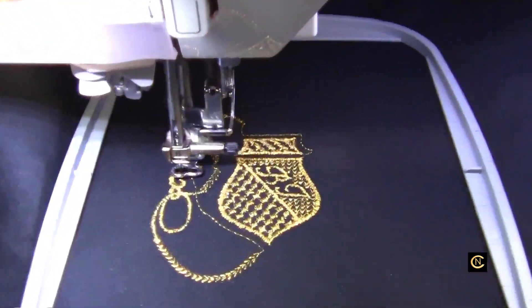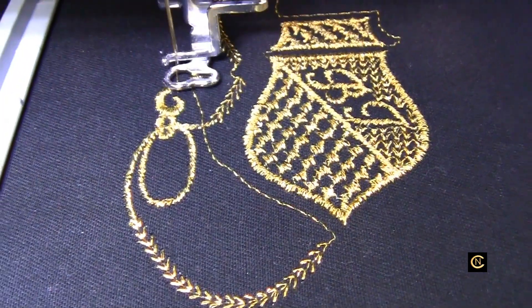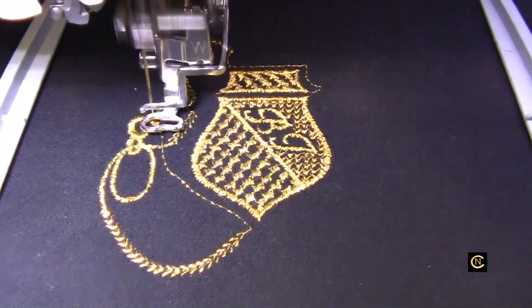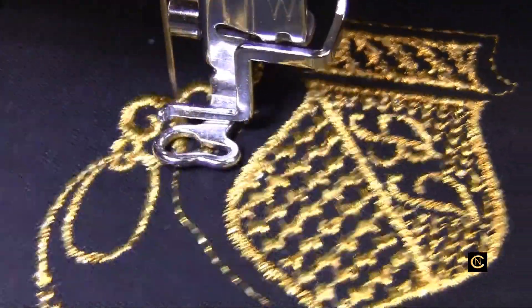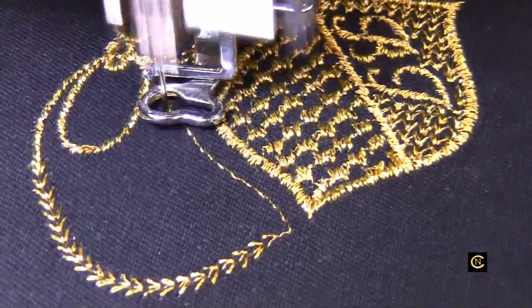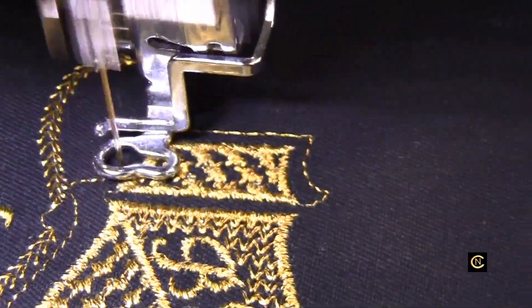Now let me turn this back on. You can see how beautiful this is sewing out — look at that. And I have a topstitch needle in here, size 14. Let me zoom in closer for you. Look at that beautiful gold metallic thread. Oh my gosh, look at that rope stitch it's doing. Wow. Beautiful.